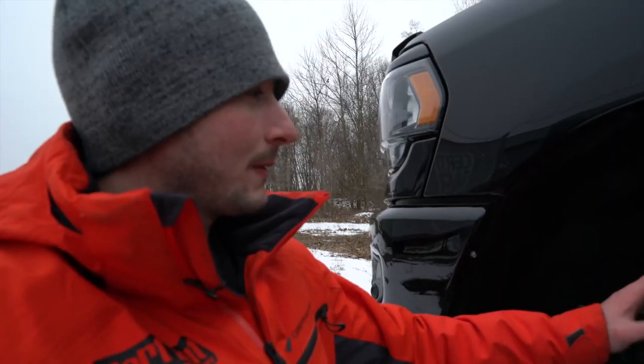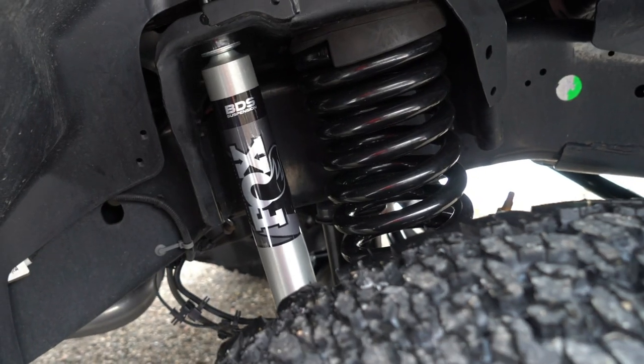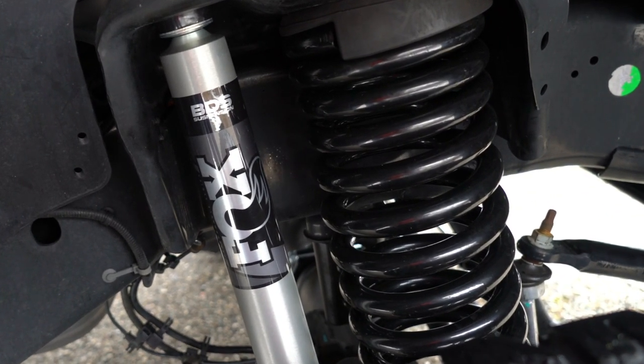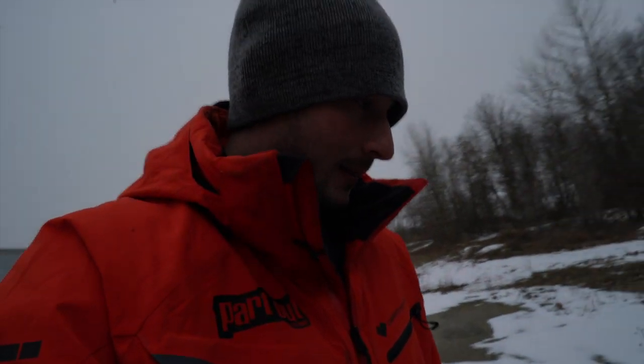Up front we've got the BDS Suspension Pro Ride coil springs, which really help the truck out — especially when you're lifting it — so it'll still retain that factory ride quality. We've also got it paired up with some Fox 2.0 Performance Series shocks that are going to do a great job soaking up the bumps. This is a really high-end kit. Not only is it stance right, but it's going to ride really well. The guys at BDS over-engineer this stuff to handle everything you throw at it.